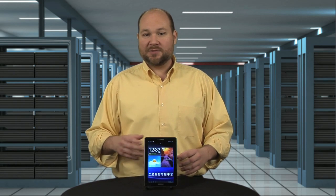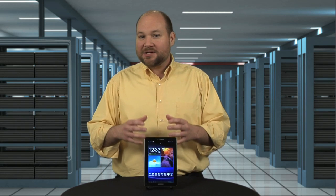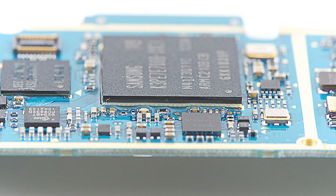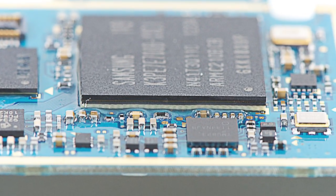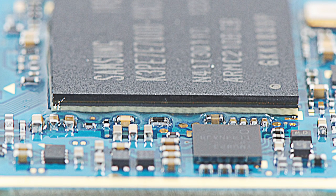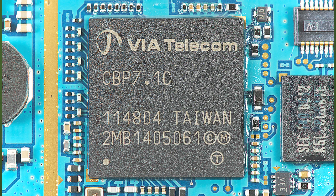Powering the device is Samsung's 1.4 gigahertz dual-core Exynos 4210 processor and 1 gig of RAM. As is common in current smartphone and tablet designs, the application processor is mounted under the DRAM memory package, in what's called a package-on-package configuration. For cellular connectivity, Samsung used its own LTE baseband processor and a VIA-Calicom EVDO chip, which they also used in the Galaxy Nexus.